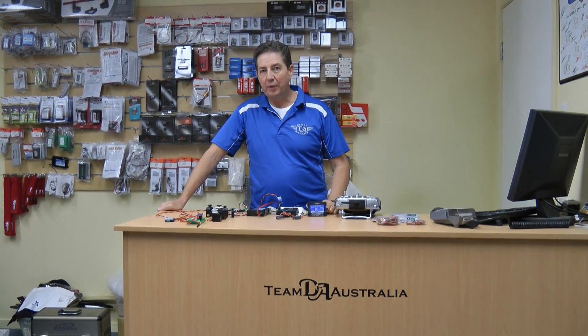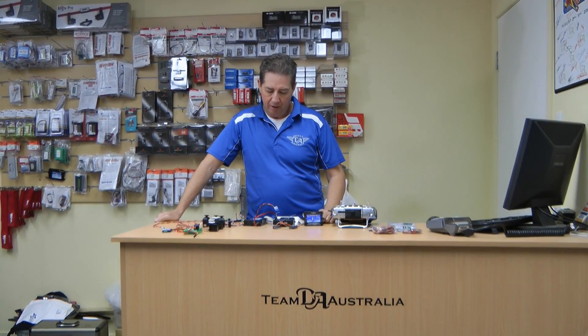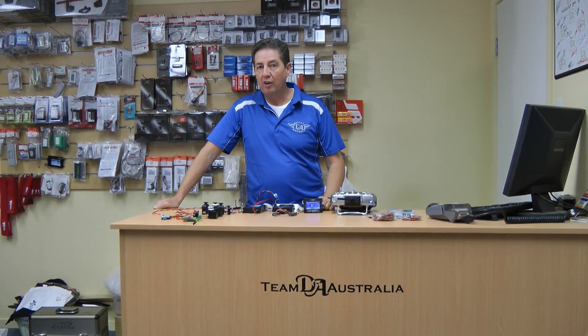Hi, Richo here from DA Australia. Powerbox has got some new equipment that I'd like to show you, and it's along the serial bus line. They've got their own system now called PowerBus, which essentially allows you to have a lot of your servos working off one lead.